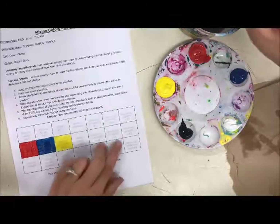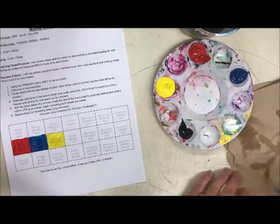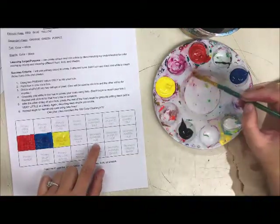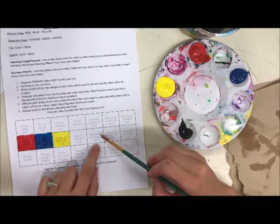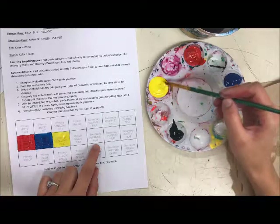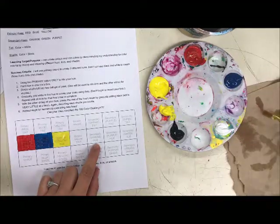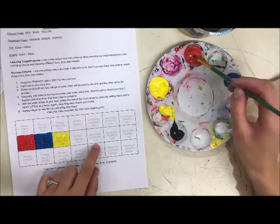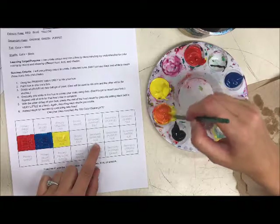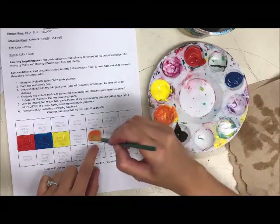Now I'm going to mix my secondary colors — orange, purple, and green. Secondary orange is mixing two colors: mustard and ketchup, or yellow and red. Whenever you mix colors, always start with the lighter or less dominant color. Yellow is lighter, so I'll start with yellow, scoop some into another tray, then rinse and grab just a little bit of red because red will overpower the yellow. Mix it up and that's a nice orange. If it's too yellow, add more red; if it's too red, add more yellow.